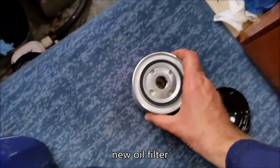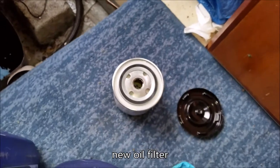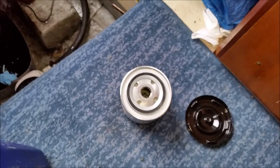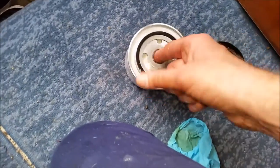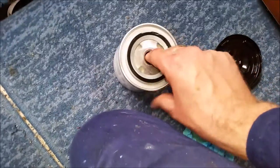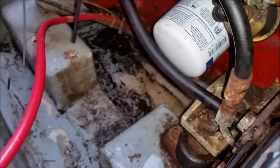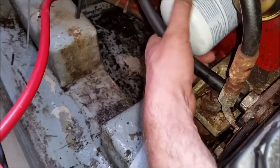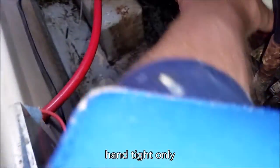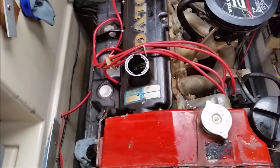Here's a new filter. It's been recommended to me to put a bit of oil around the seal before putting it on, which I'm going to do — just a little smidge of oil on there to lubricate it. The new one is going on now; just tighten it by hand. Time to start putting the new oil in.